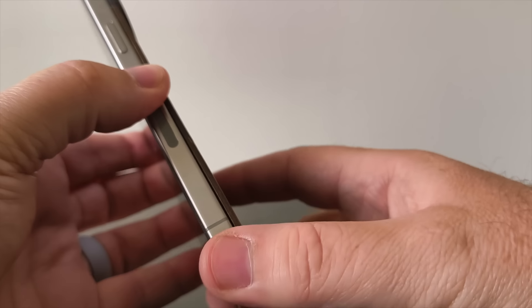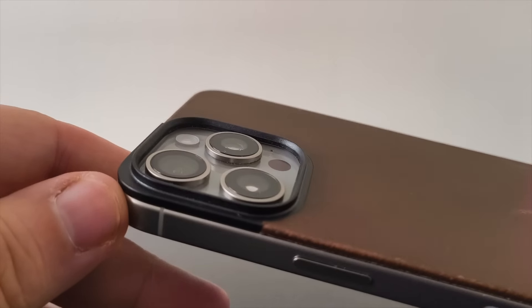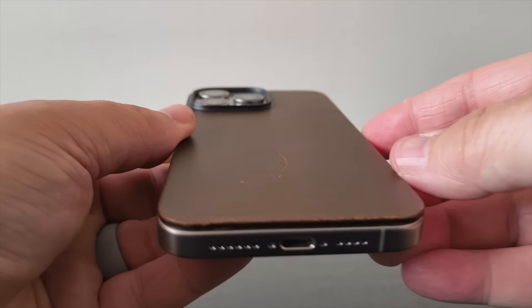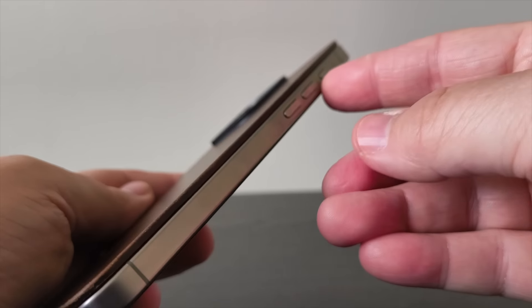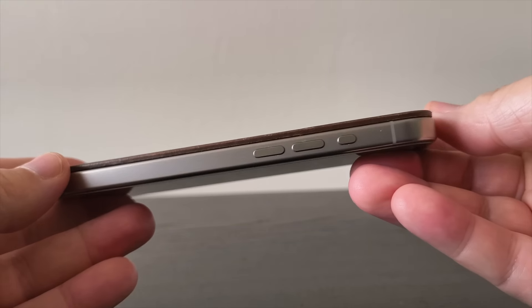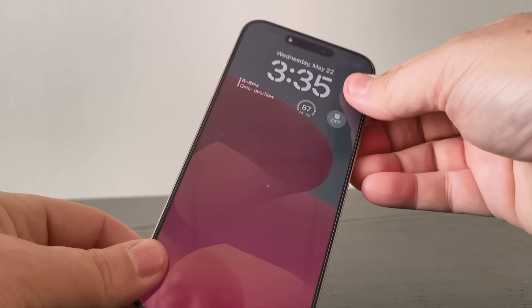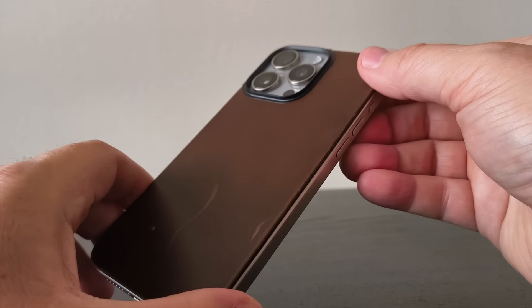What attracts me to this — it's really not a case but a leather back — is that it's super thin and ultra light. No drop protection, but it protects from scratches. If you don't want to use a case and want that real iPhone experience, the thinness especially around the sides means you're not adding any bulk at all. You're touching the metal rims, using the actual buttons — not a bulky case — and still getting a little scratch protection around the back.